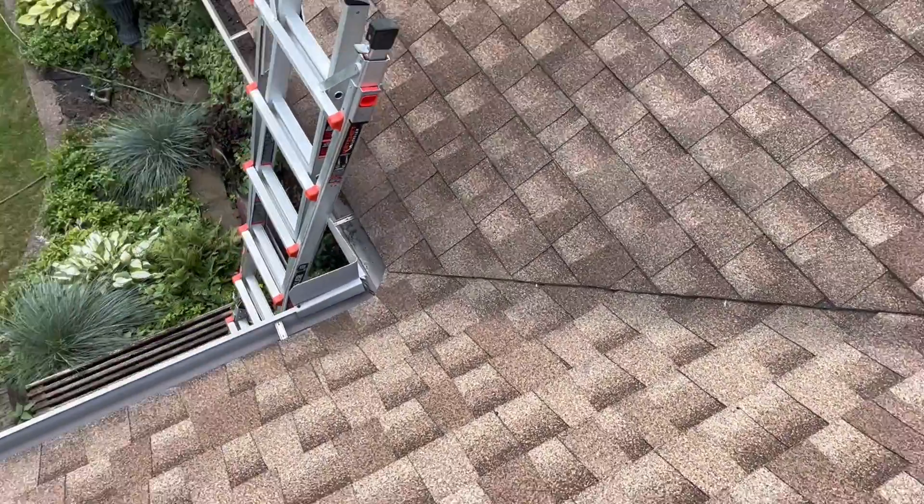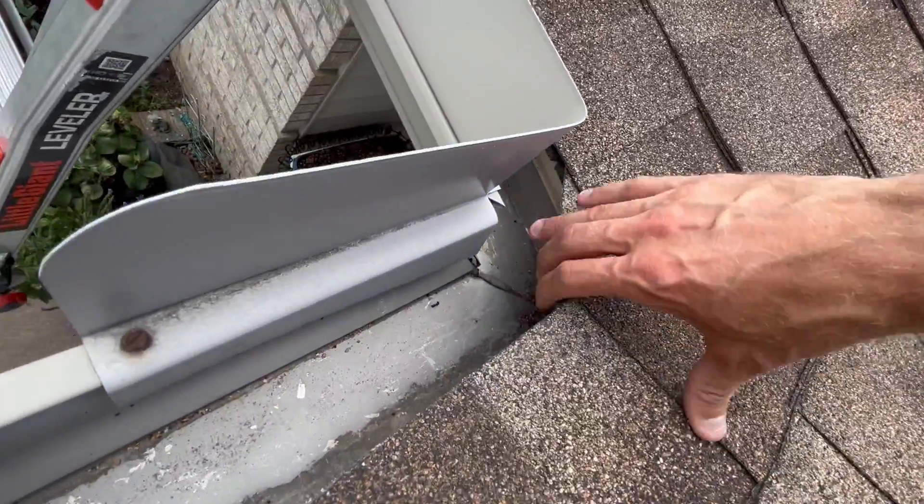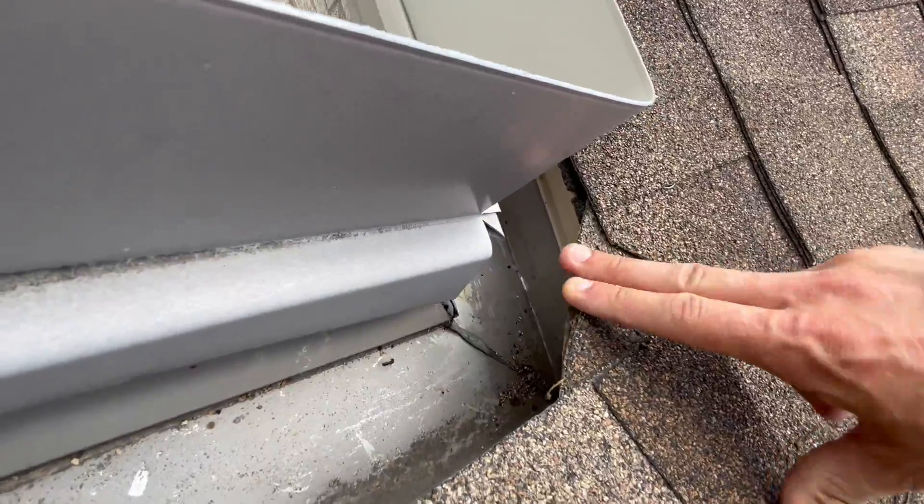Come down here and take a peek. There should be metal — old valley metal underneath this valley. There it is. Snap a pic of that.